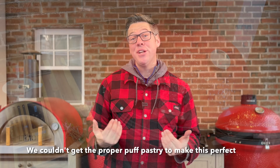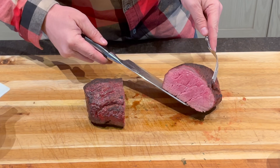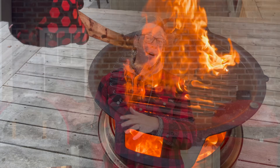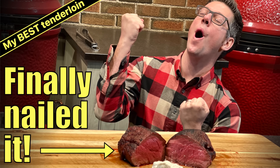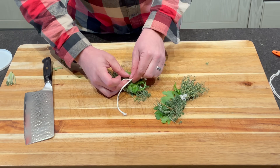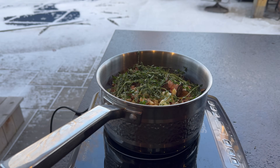A couple years ago I shared what I think is my best tenderloin. My bias is I don't love tenderloin — I would take a flat iron steak, a ribeye, a picanha, or almost anything on the beef list ahead of tenderloin. But a couple years ago I think I finally cracked it. One: ditch the smoke and go for aromatic smoke bombs — using fresh herbs in our fire. The other thing I did is a custom beef tallow injection, and this year I'm back with a couple extra tweaks, including truffles as well as chestnuts.